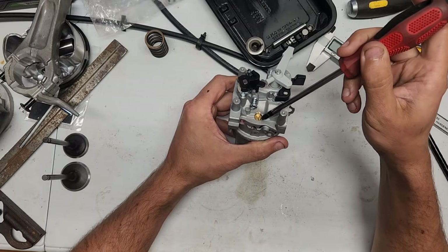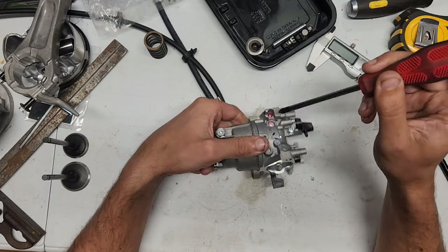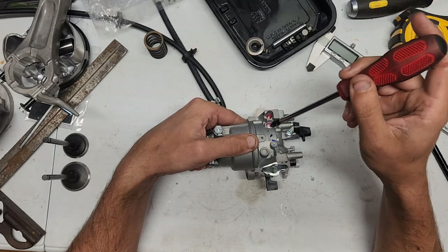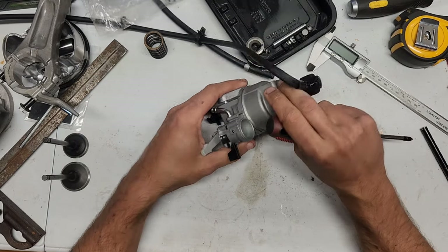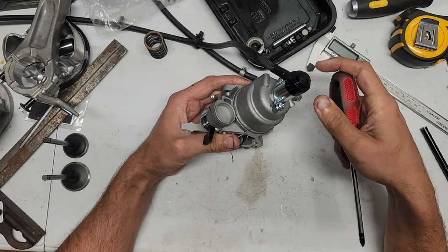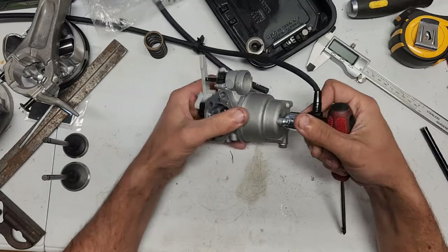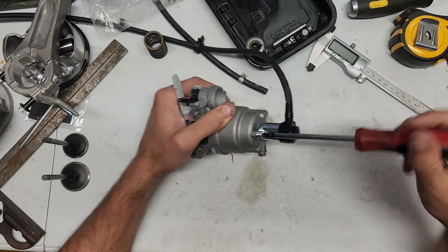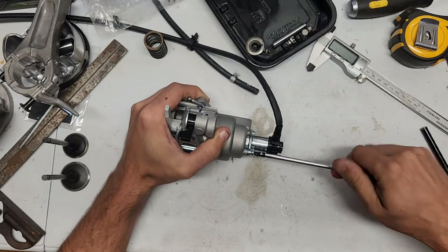This carburetor has a really oddball idle screw thing going on. It's epoxy sealed where the adjusters usually would be. And there's no silt bowl on there, which there usually is on most Duramax carburetors. Let's pop this solenoid safety out of here and see if this will come out.